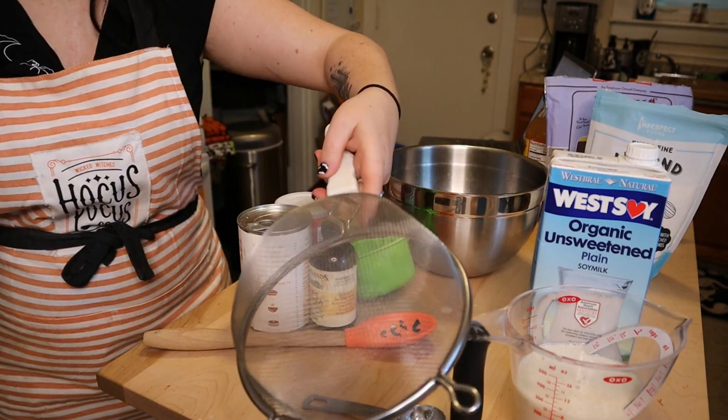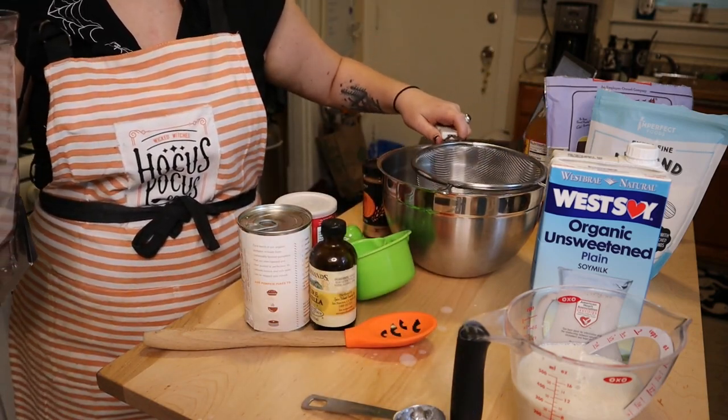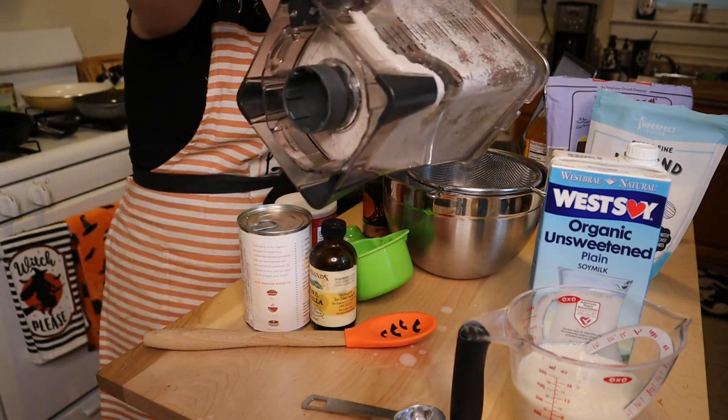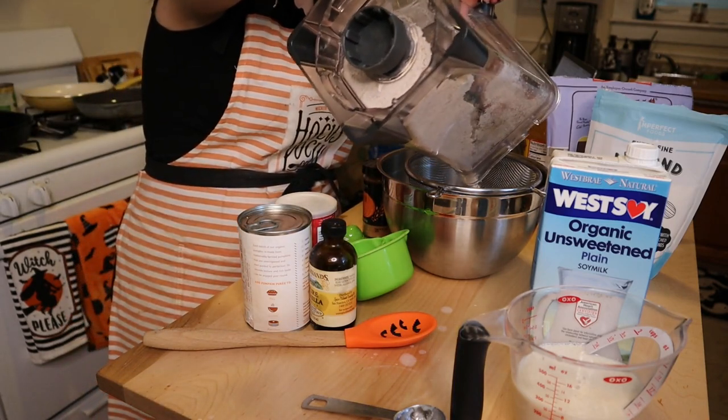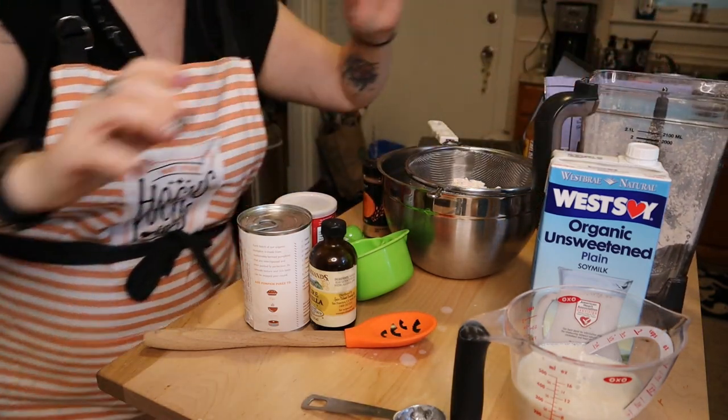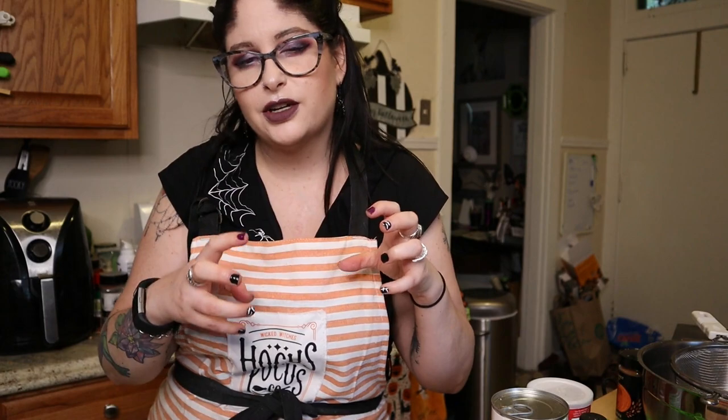I highly recommend a little sifter like this — it's easier than those little hand ones, and my hands can't do those anyway. I'm going to pour in all the oat flour. Anytime you're making cakes, I 100% recommend sifting. Sifting makes such a difference in the texture — it helps everything feel fluffier and makes sure it's well combined with no clumps of flour or whatever your dry ingredients are.